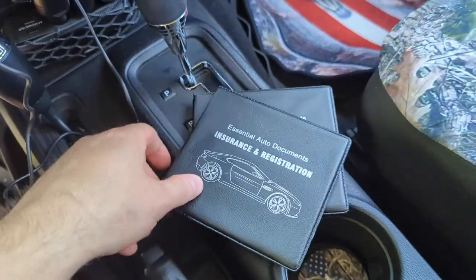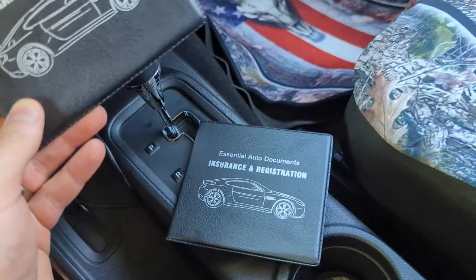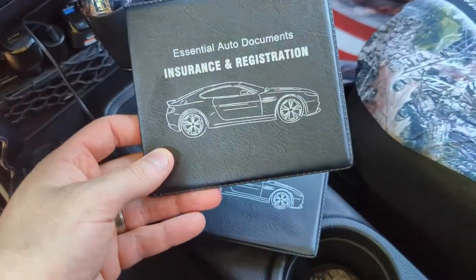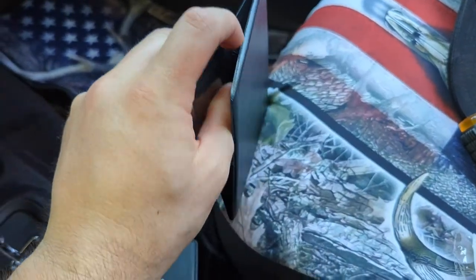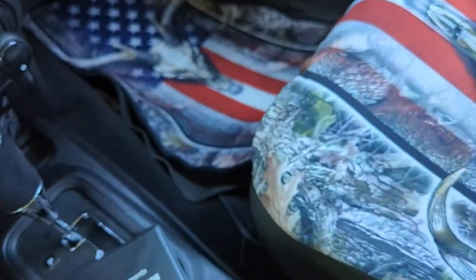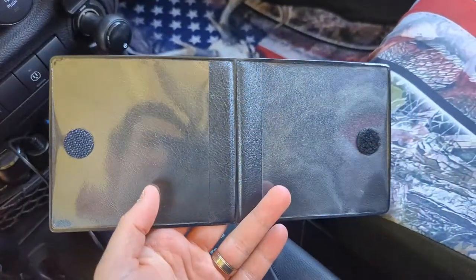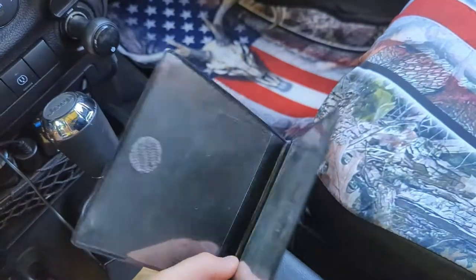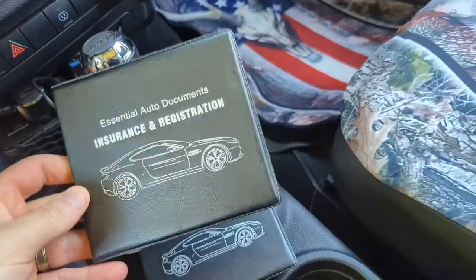Hey guys, welcome back to Unboxing with Scott. Today we're checking out this two-pack auto document holder — for your registration, insurance, or whatever you want to put in. This is how it comes. It's actually pretty cool — it's velcro! You put your documents in both sides, put it in your glove box, and you're good to go.